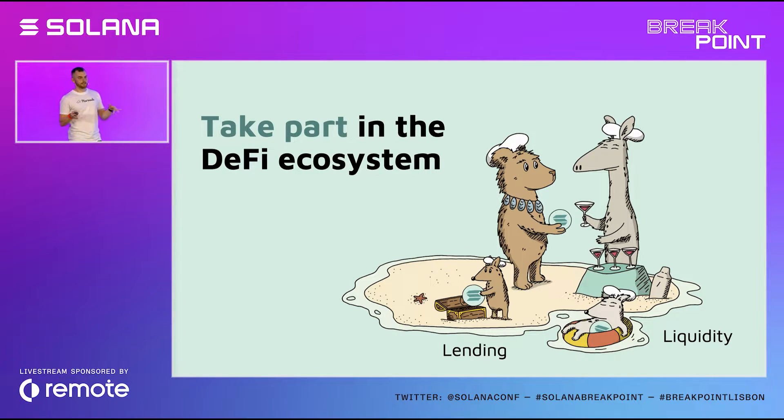You can also lend mSOL or use it as collateral and borrow against it on top lending platforms such as Port, Apricot, and Larix. At this very conference yesterday, mSOL got listed on Pyth Network, providing another reliable source of price feed. And just this morning, we found out that Solend also listed mSOL, so you can now use mSOL on Solend's lending platform too.